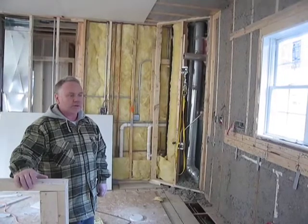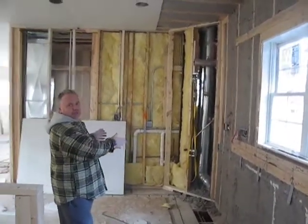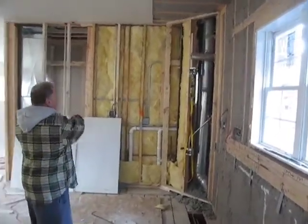This is what the homeowner has chosen — two different colors, which is kind of popular right now. They're going with a darker island and lighter for the main part of the kitchen. What we've done is we've cornered the stove, which gives a little more uniqueness. Double oven.